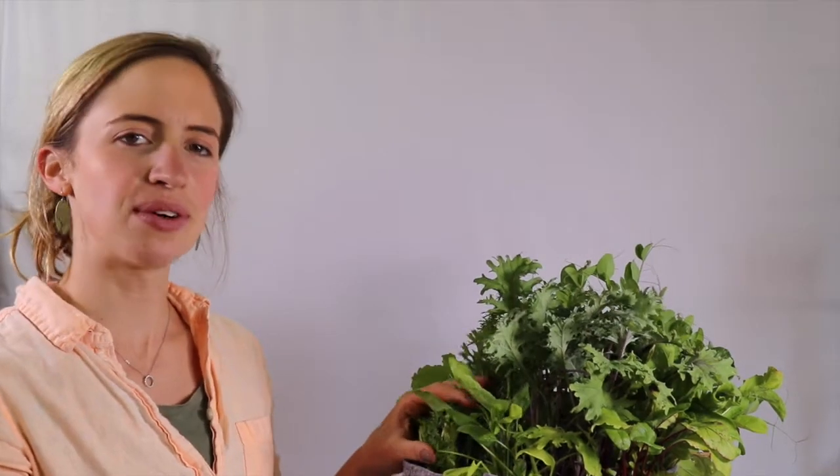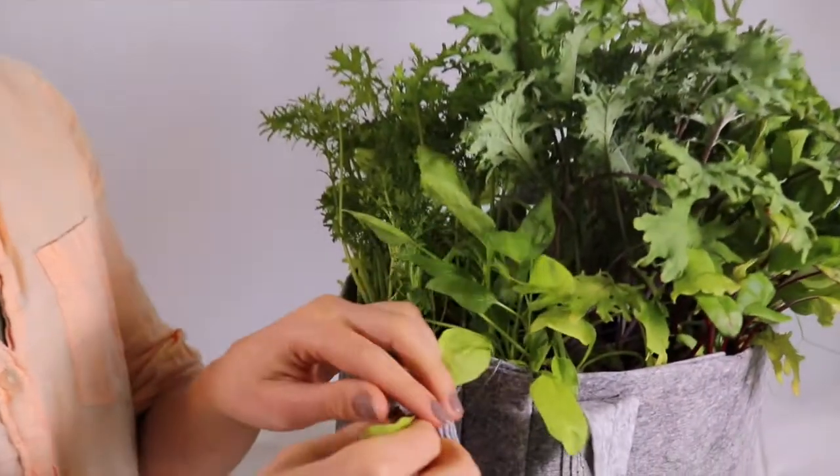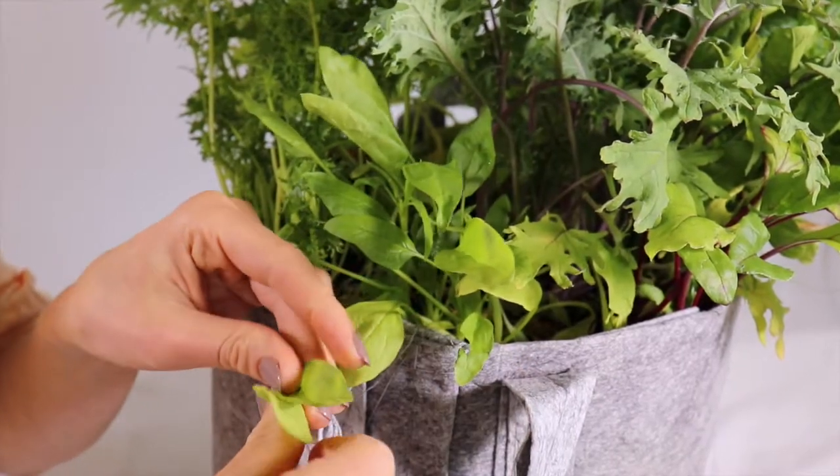This baby spinach is about three weeks old, so it's time to start harvesting. Harvest your baby spinach by pinching off the outer and oldest leaves, taking about a third of the plant at a time.